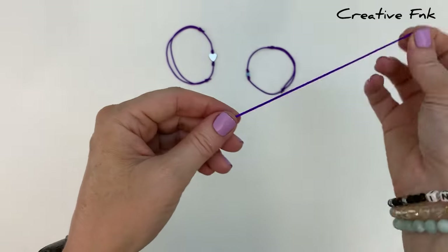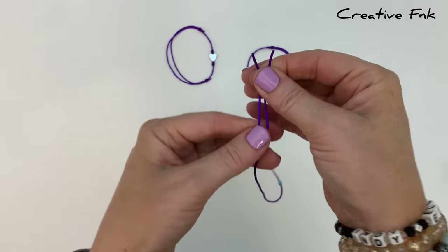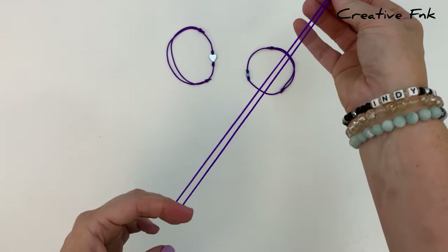To start, we just place our bead onto our thread and then we want to find the middle — just pop the ends together and follow it back down to the other end.